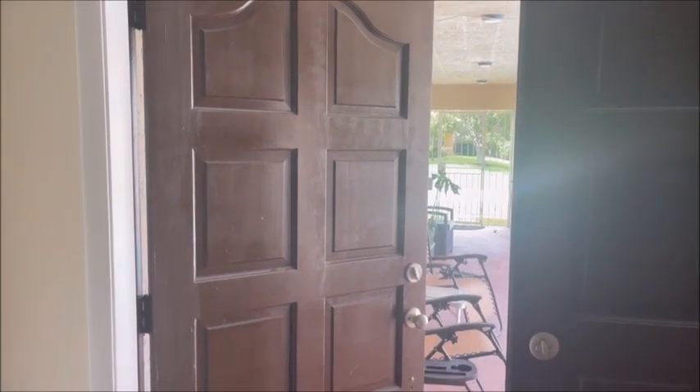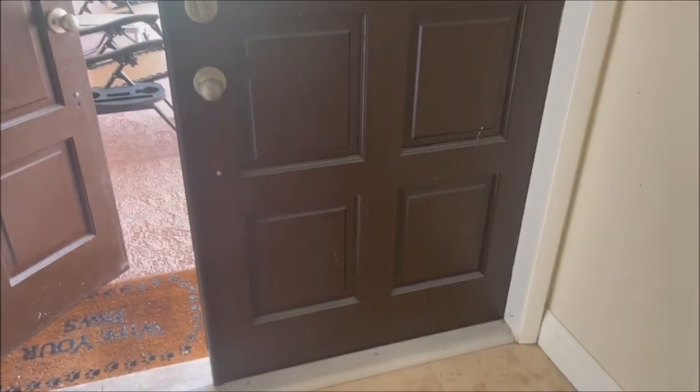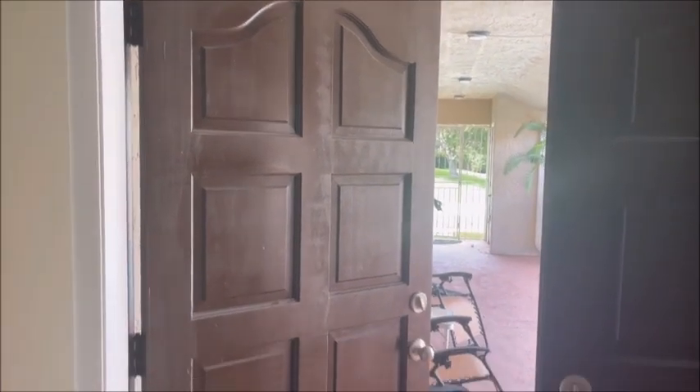We want to refinish these doors inside and out. I just wanted to show everybody what they look like before we do a factory finish on them. I'm going to sand them down and apply semi-gloss enamel over them.